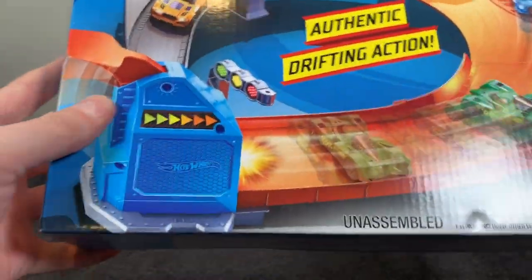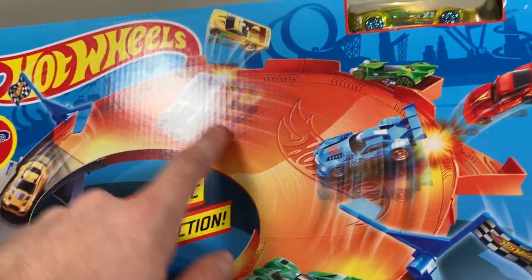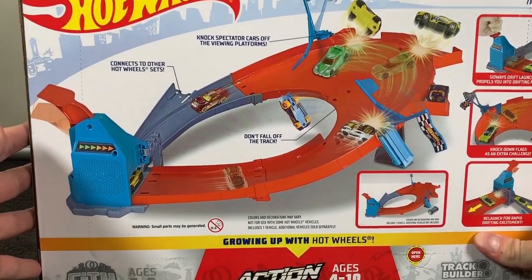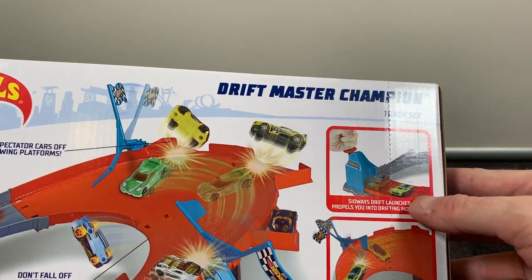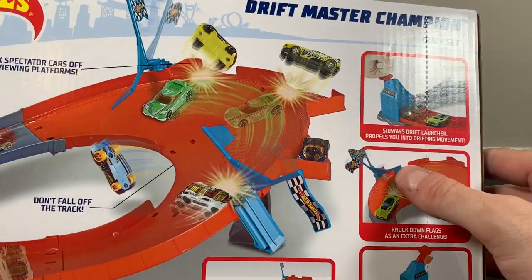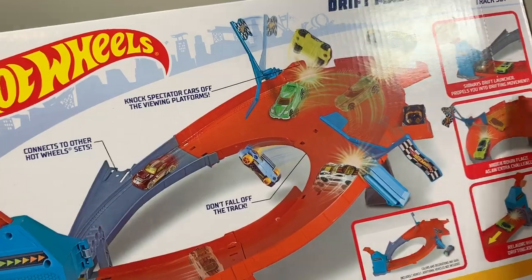It's a pretty cool little set. You can see here you've got the car launching booster — press that handle down, shoots the car around the drift track, and it also goes back into the launcher so you can drift it again. There are some flags here that you want to hit on the way around, and maybe even fly the cars off. Just take a look at the action on the back — it says like 'don't fall off the track.' It connects to the other sets, which is always awesome. It's a sideways drift launcher, which is pretty cool — a sideways launcher and you knock down those flags as an extra challenge.